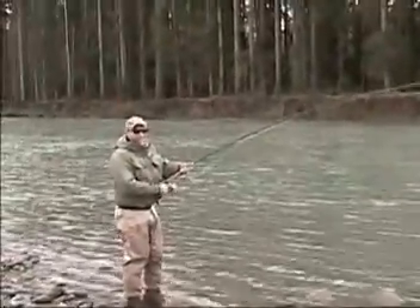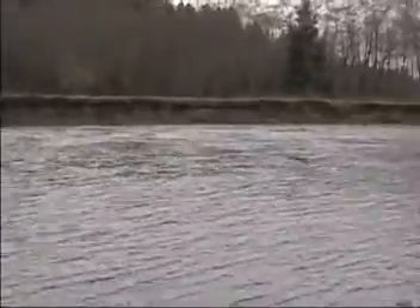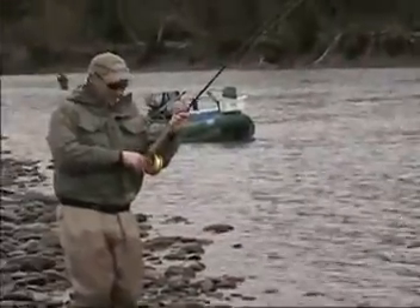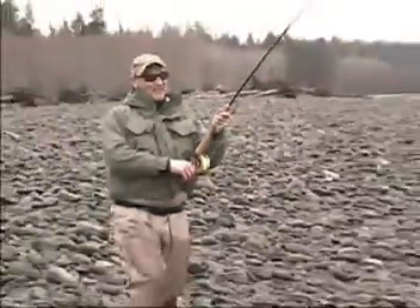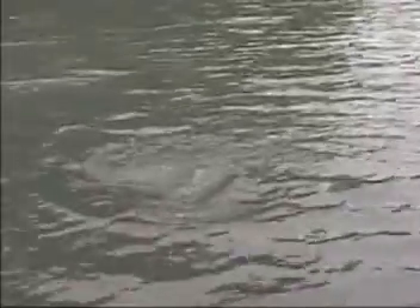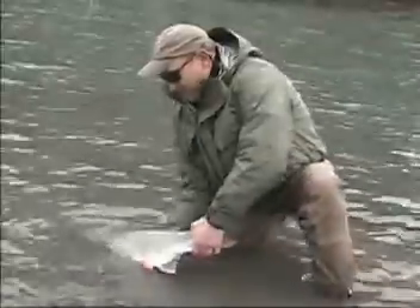Try out your fancy new reel, huh? Okay, start backing up a little bit. I'll help you once you get close here. It's getting close. There we go — that's nice. Keep the head in the water there, just like that.